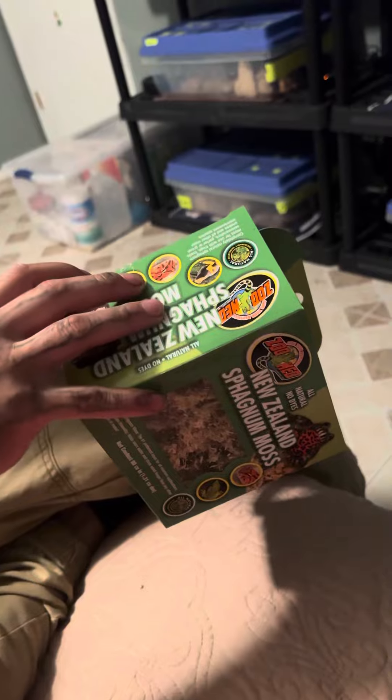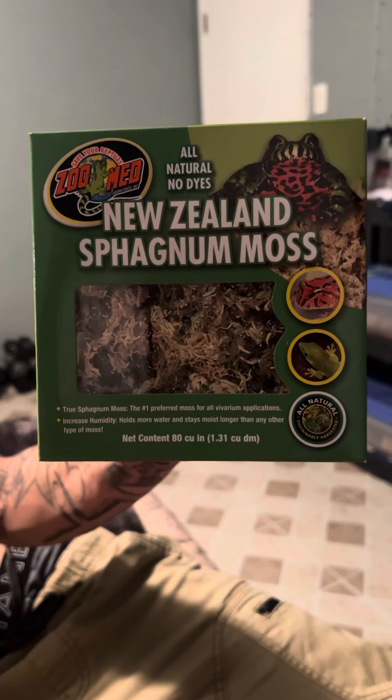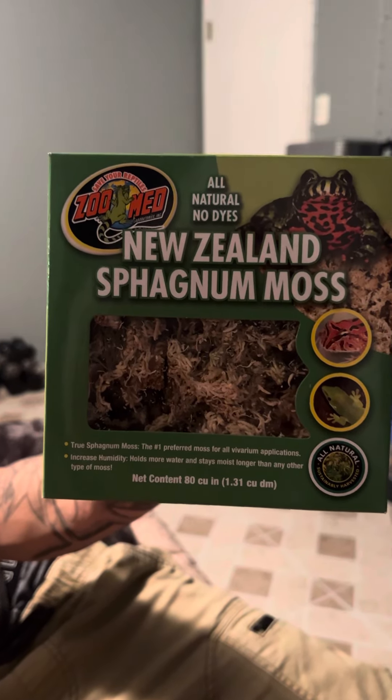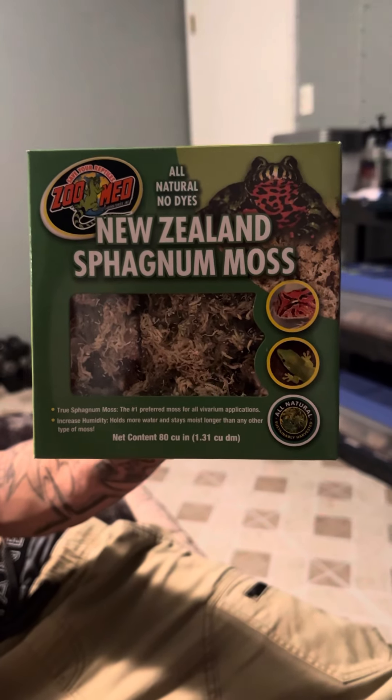A little bit goes a really long way. I don't really have anything negative to say about this New Zealand Sphagnum Moss. I feel like Zoo Med did a really great job with it and I'll continue to use it. Thanks guys.